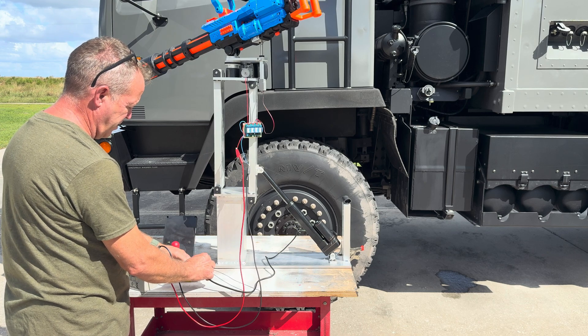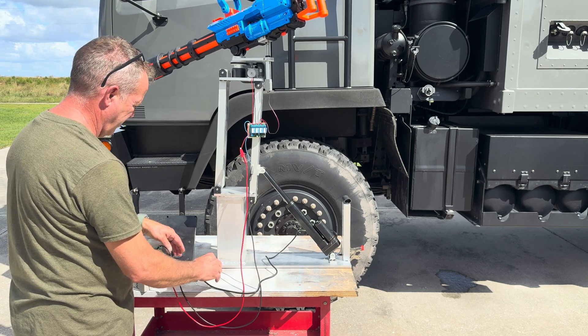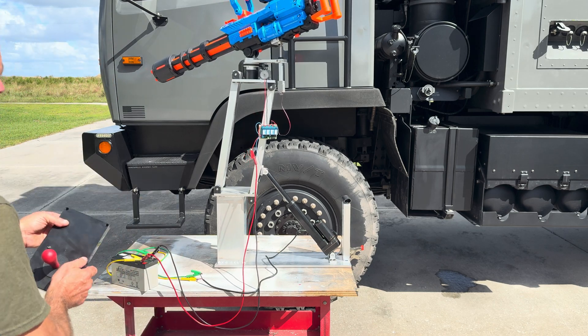Switch directions, and it should go back down.